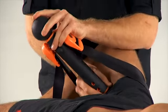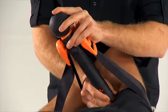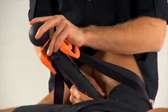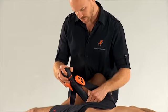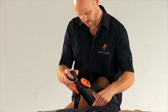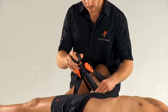Swap hands around as you need, targeting the desired adductor muscle as you move up. This can be used the entire length of the adductor, right up to the groin.